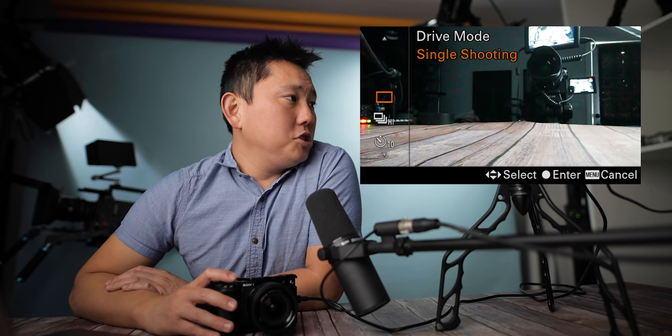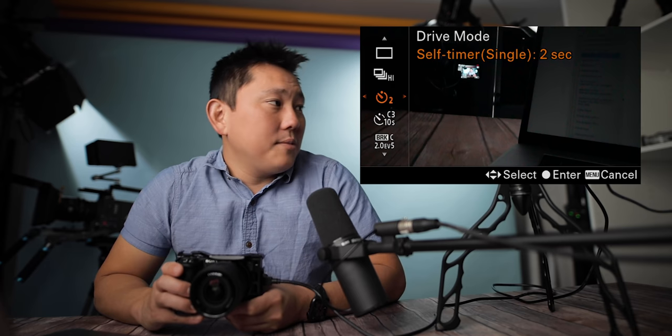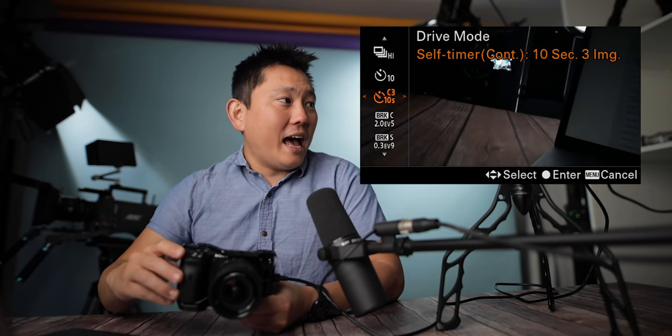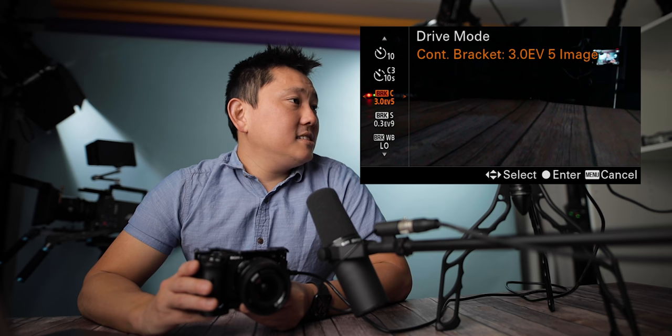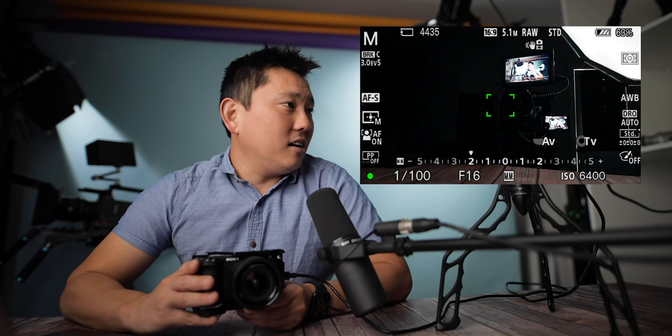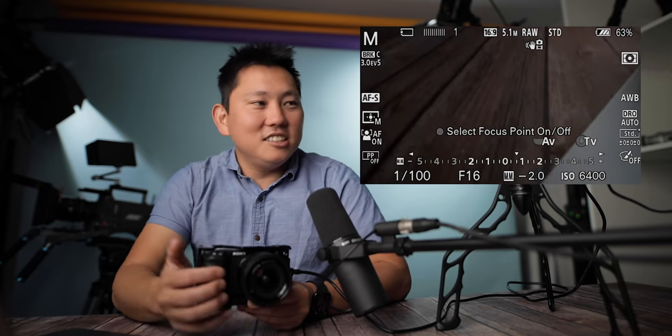Drive mode: of course we have single shooting, and then continuous shooting on high. We have self-timers from two, five, and ten seconds. Self-timer continuous is actually awesome — you could have it take several photos with the self-timer. I've always hated setting up the self-timer, running over, posing with everyone, and then somebody's blinking. So this will take three shots after ten seconds. You could also do some bracketing — like five images at three EVs — and when you take the photo, it gives you five different exposures to choose from or merge for HDR.